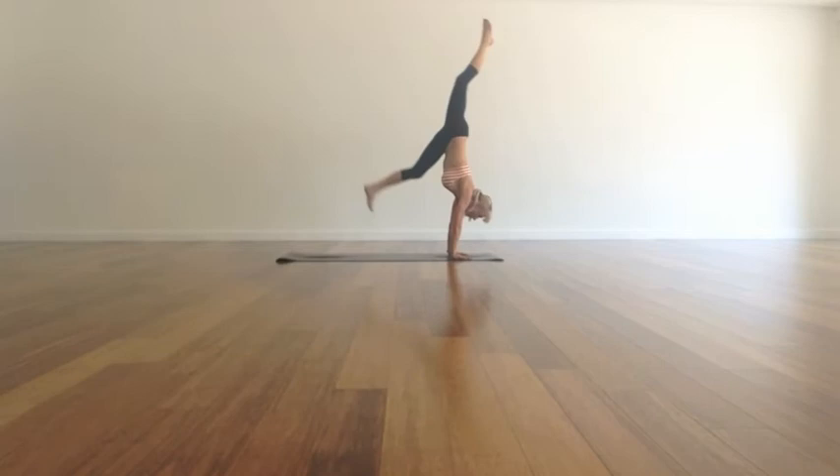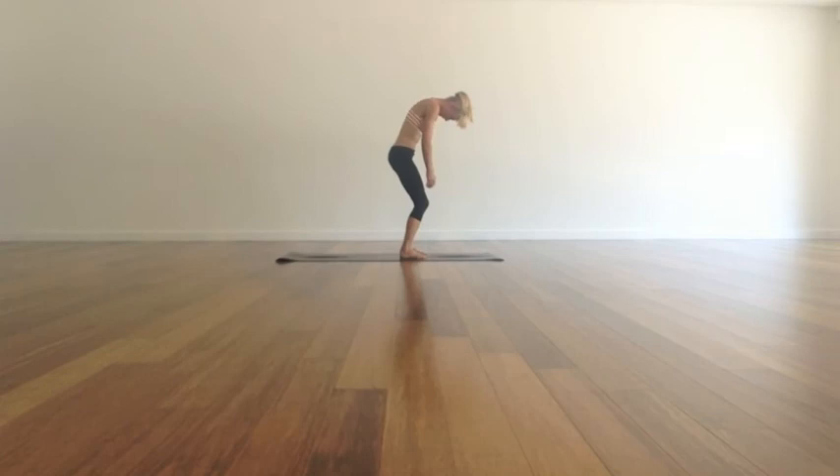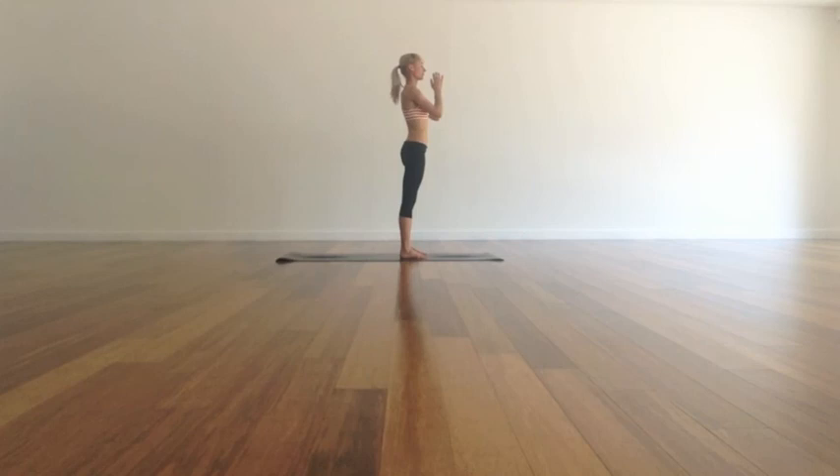And then gently step towards the front of your mat, both feet, and fold forwards, just letting everything settle. Crown of the head towards the ground. Breathe into your back body. And then bend the knees even more, drop the fingertips to the ground, and roll up slowly through the spine. Reach your arms right up above your head. Sides get long, hands down through center. Relax and breathe and enjoy.